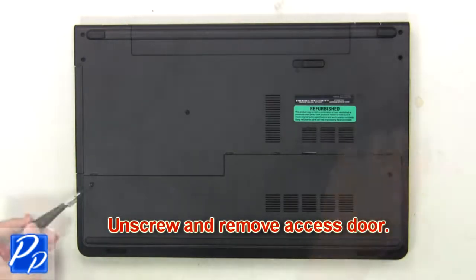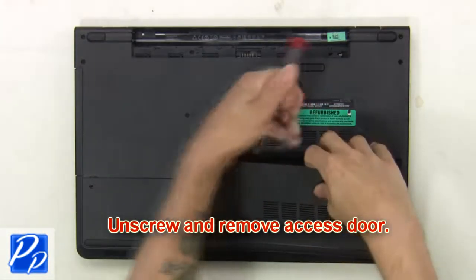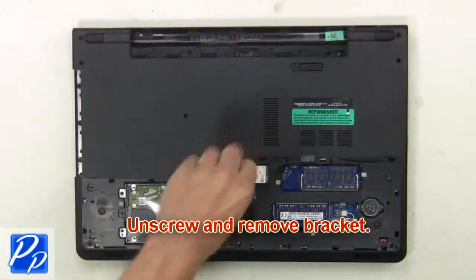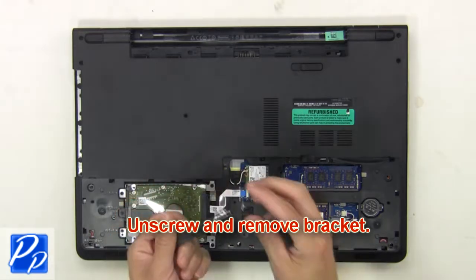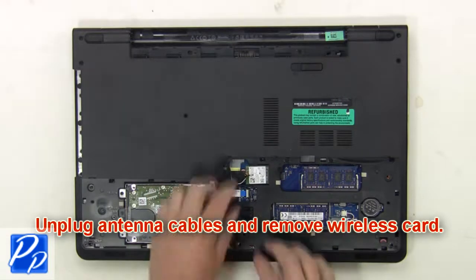Then unscrew and remove the access door. Then unscrew and remove the bracket. Now unplug the antenna cables and remove the wireless card.